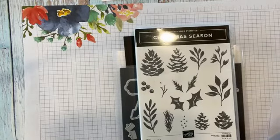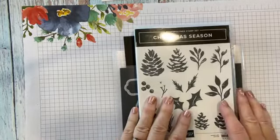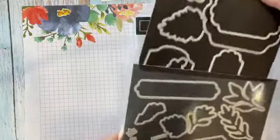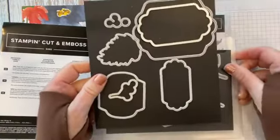Today's Live I am featuring a pocket card made with this beautiful set. This is the Christmas Season Bundle. It has no sentiments, but beautiful images of evergreens and holly and some berries. And then the dies in this bundle are beautiful — these are the Seasonal Labels dies. Love the labels.